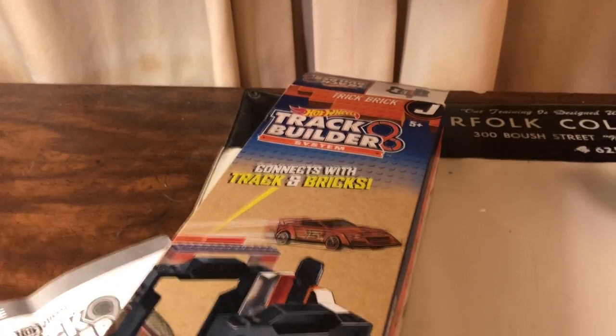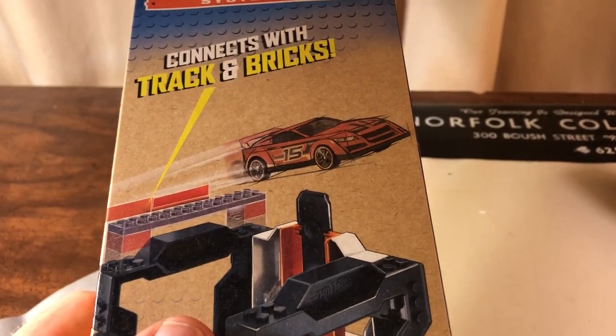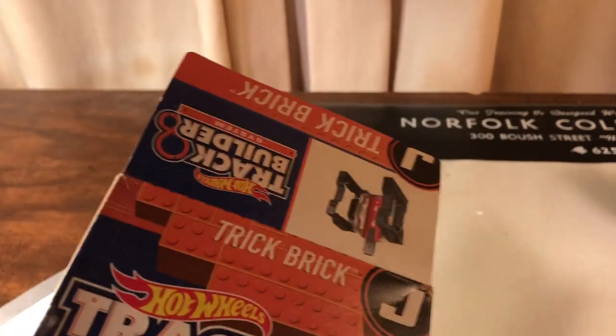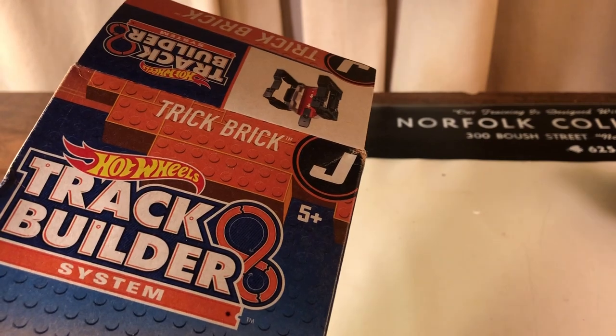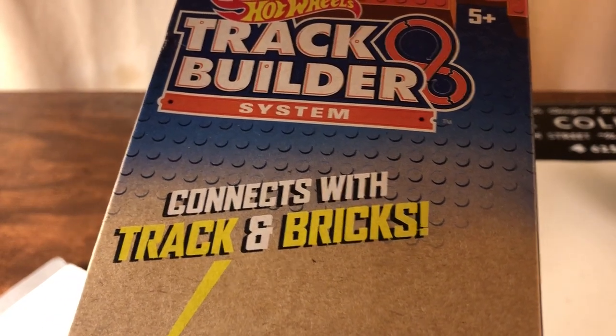Hey everybody, it's Joel again. I've seen this question asked, and I had a similar question when I first started seeing these Hot Wheels accessories track builder pieces in the stores that came with tricks. They call them trick bricks — this one here says it connects with track and bricks.